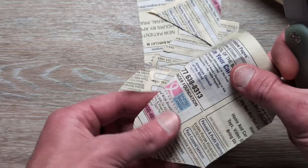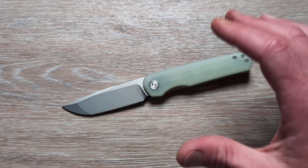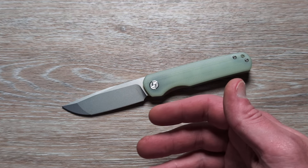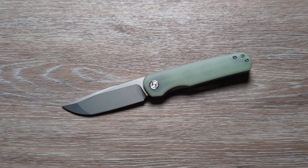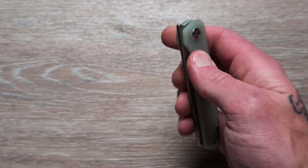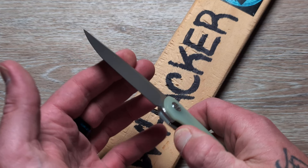This has a nice, clean edge on it. If you don't know, 14C28N takes a very aggressive, keen edge, and it's very easy to put an edge back on 14C. Given the price point, I bet these will be right around $40 to $50. It is a brand new offering from Allotans, so it could be a little more initially, but I doubt it — somewhere right around in there. And I think that's a solid price point for the knife. Whoever is doing the knives for Allotans is really doing them justice by putting out a very solid product.